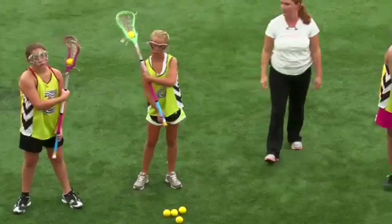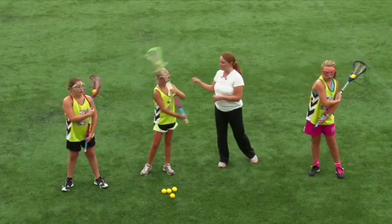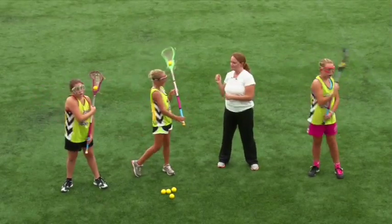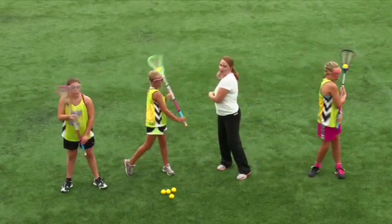Go ahead girls, just do basic cradle across your bodies. Good. What we want to make sure we're doing too — and Gretchen's kind of doing it and Campbell's doing it too — is they're starting to move their upper body with the cradle. Because as you get more and more developed and there's a defender on you, you want to make sure that you can turn your body away from the defender.